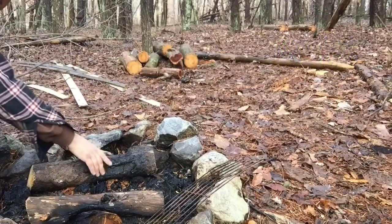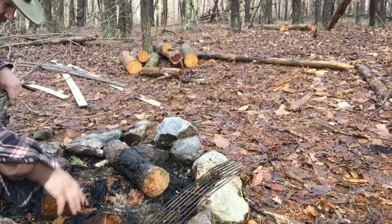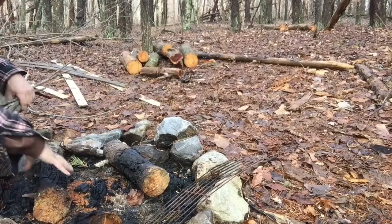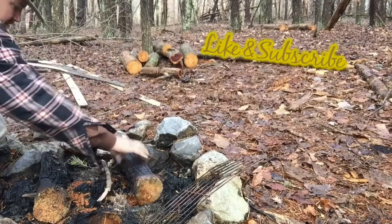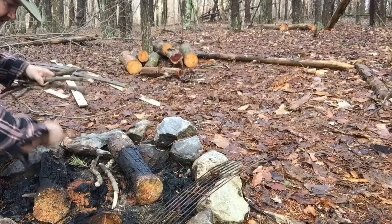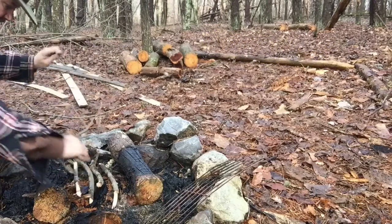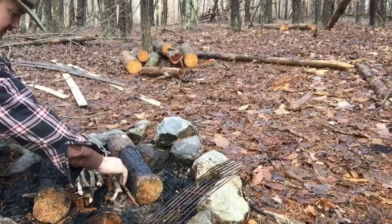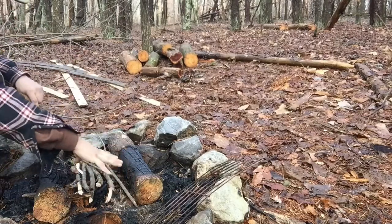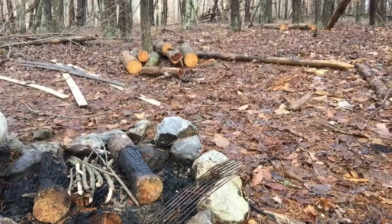Over here at the fire pit I have two larger logs that have already been burnt, so they already have charred material. I'm going to take some larger fuel-sized sticks and lay them on the bottom. This is often called a fire lay, and the reason for that is you're keeping that excessively moist soil from sucking out all the heat from your fire.